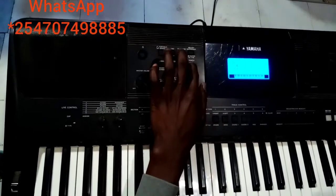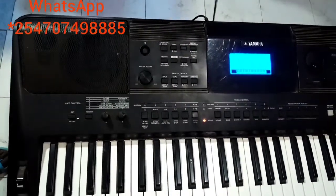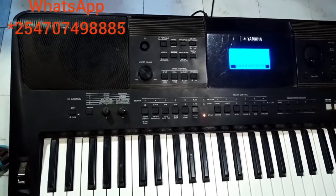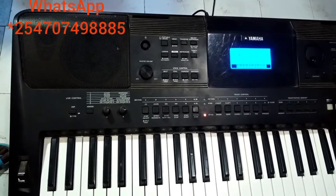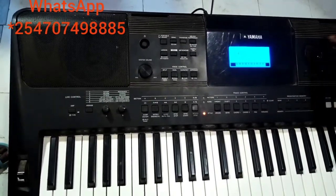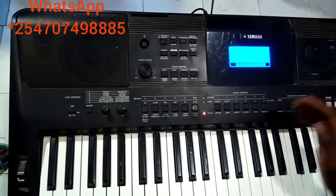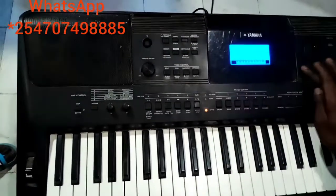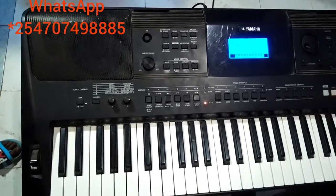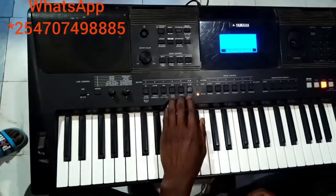For now my style is seven, and the tempo is just running up to 120. I believe that's how to set a simple set on the PSR 453.